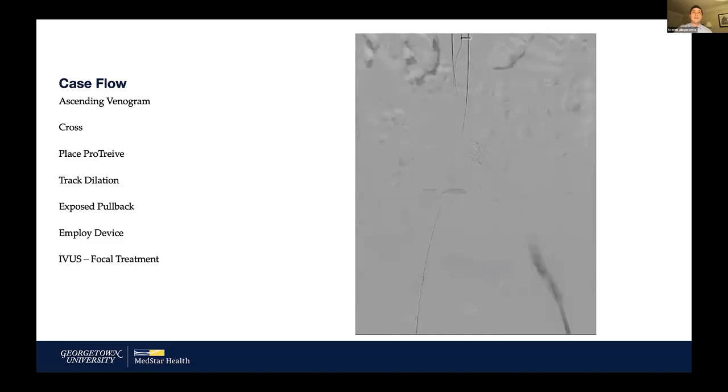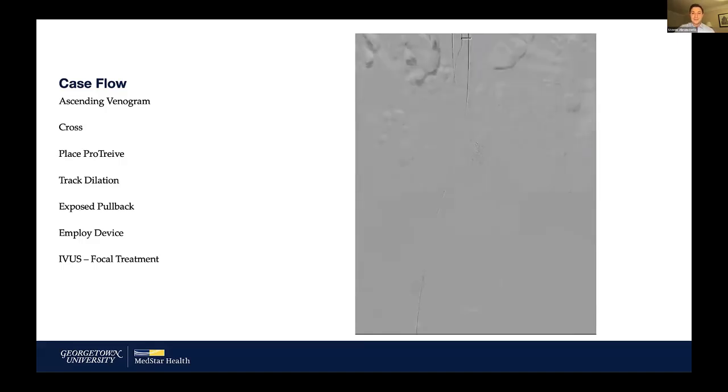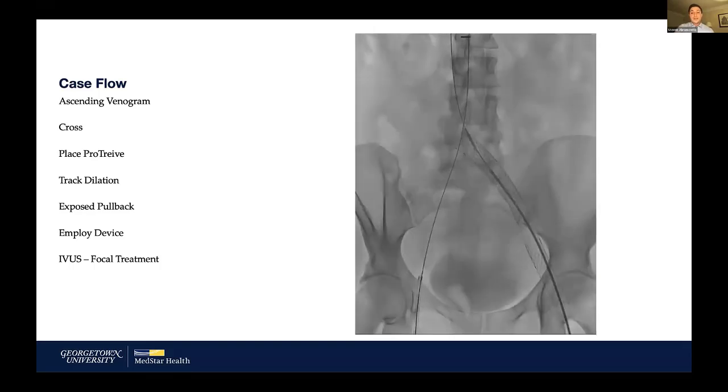One challenge is that we don't know for certain what constitutes a significant stenosis in terms of thrombus relining these stents. In doing the RevCore case, it was go for gold — we had a tool available and continuing to work on that material was in the best interest of maintaining patency. I continued to rev, working a couple rotations clockwise, then counterclockwise, and attempting a flip-up to work on material stuck on the end of the stent.